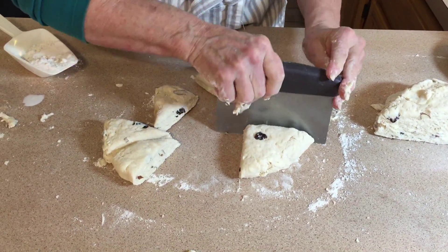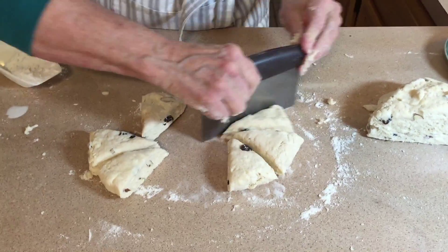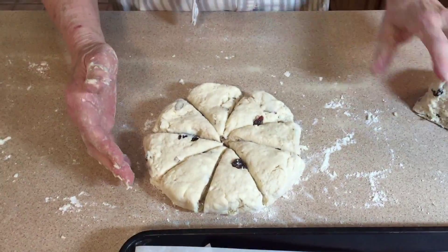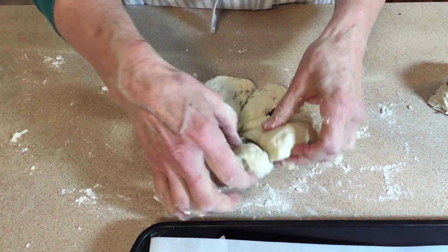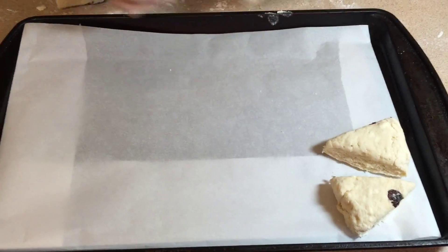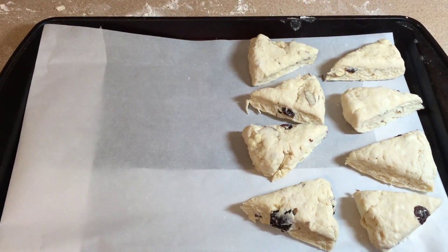You don't want to saw — you want to just go straight through, because if you saw you're going to affect the edges of the dough. Now that I've cut these, we're going to put them in a lined baking pan, alternating them back and forth.